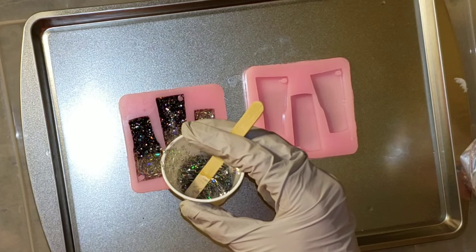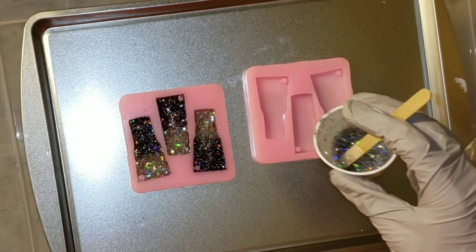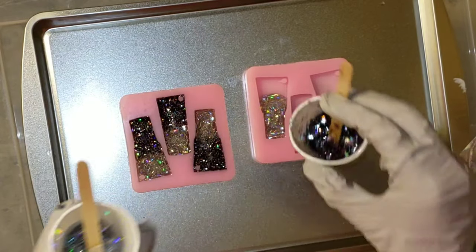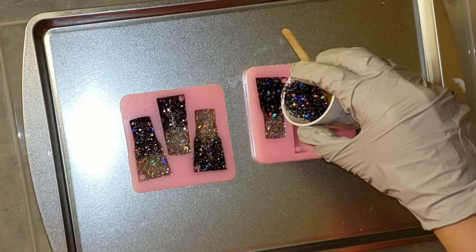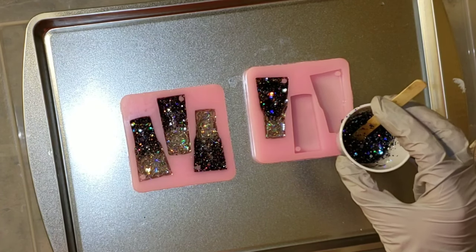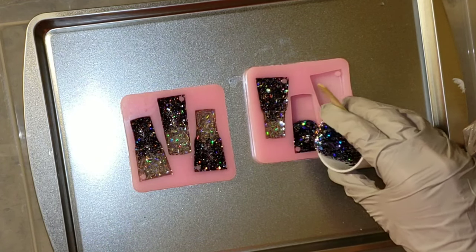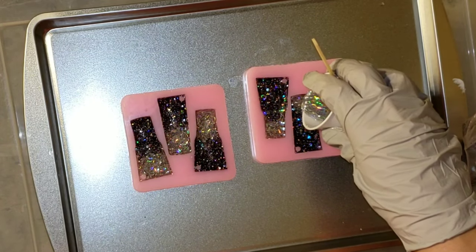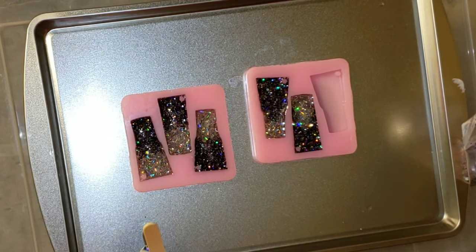I got this cookie sheet at my local Dollar Tree — it was only a dollar and it's perfect for little projects. Also, if you're new to working with molds, cover your cookie sheet or cutting board with wax paper, parchment paper, or freezer paper, because resin will not stick to those permanently. It will stick, but the next day you can just peel it off. If you spill some it won't bond to your cookie sheet — because resin will bond to that. You can heat it and cut it off, but it's just easier to use wax paper.